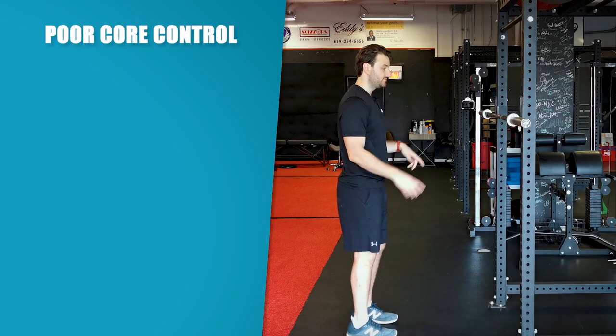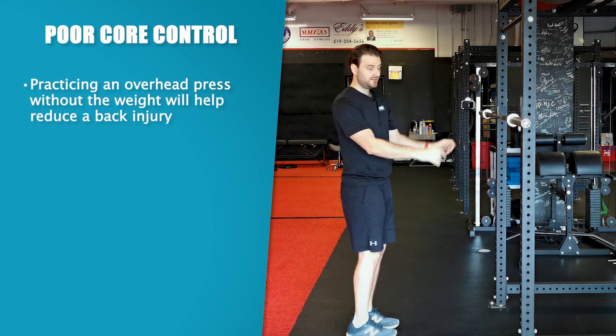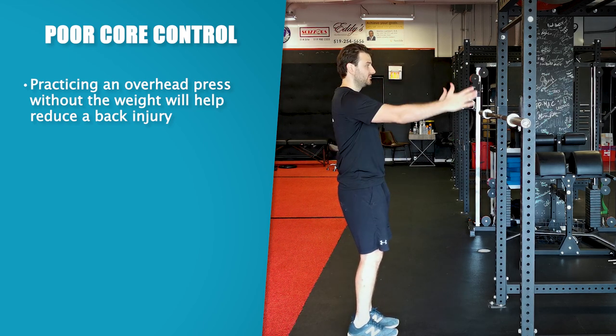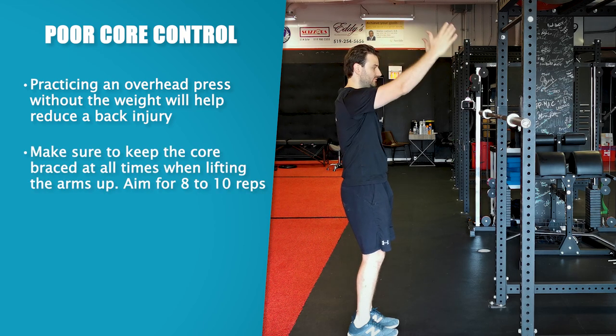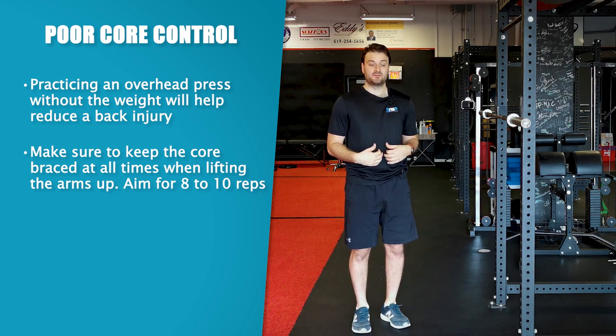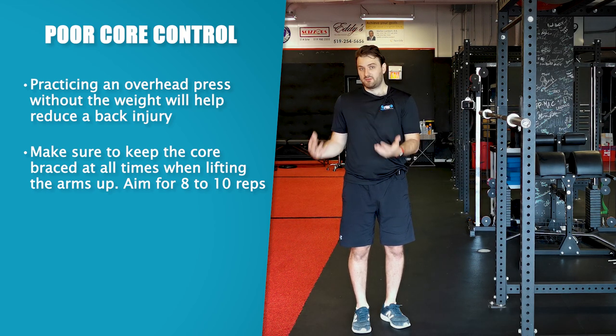So how do we correct for the brace? One way is just cueing the individual to brace properly — that takes some coaching. Also make sure we're incorporating some core activation drills beforehand, maybe a dead bug or a back-to-wall shoulder flexion where we're just practicing getting arms overhead with a brace without using weight. Think about someone punching you in the gut — nice strong brace, arms overhead, nice and controlled. Do maybe a set of eight to ten reps of that, just learning to cue yourself to keep your ribs down, and then you can start building up and adding weight.